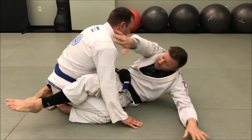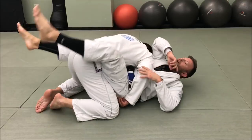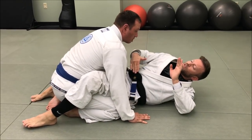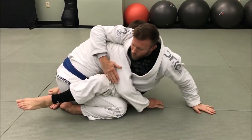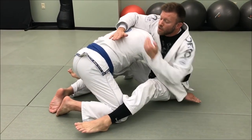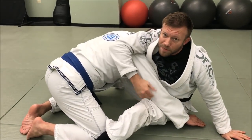Sometimes when I go up to attack the Kimura and start to sit up, he kind of drives back into me, trying to push me back down. If that happens, I need to be ready — not allow him to push my shoulders back down. Instead, whenever I feel that pressure, I scoop my hips back so I create this 90-degree angle.